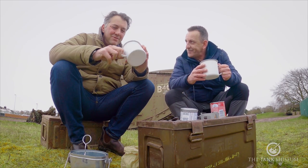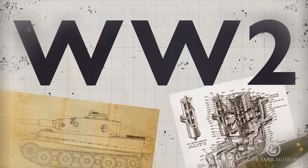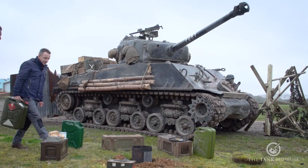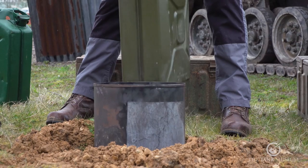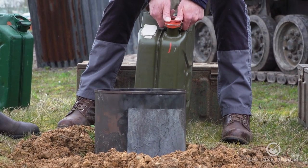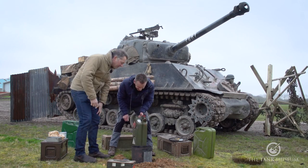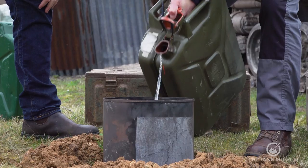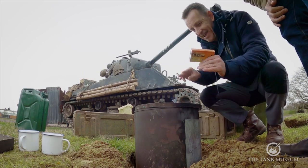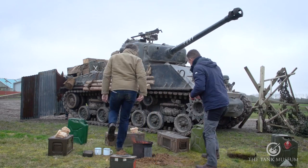So that's the First World War. Now World War Two and the Sherman tank — let's go. We've left the First World War behind and now we're on to the Second World War. There were a number of different ways you could brew up in World War Two: you could have your primer stove, you could make your own fire, or you could have a Benghazi burner, which is what we've gone for here. So you pour in the fuel, light the match and just drop it in, Richard. There we go. Still got eyebrows?